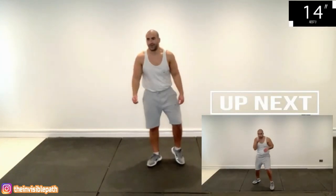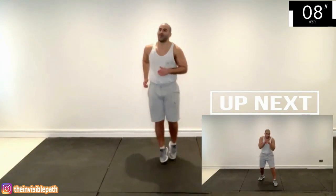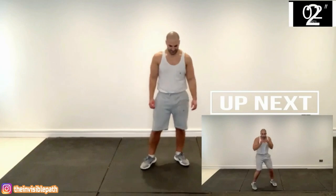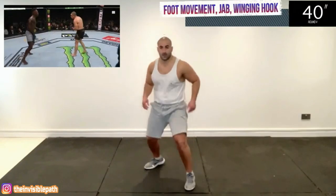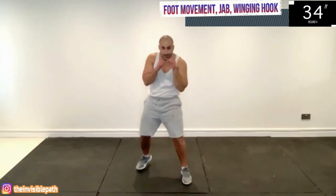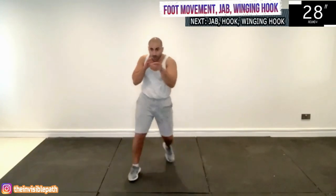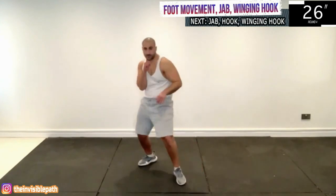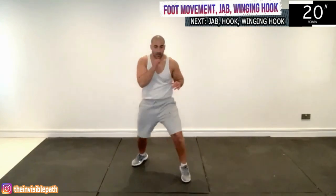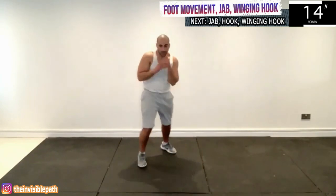Next we have some outrageous foot movement, as you can see in the bottom right. Jab and then it's a winging right hook because of the aggression displayed by Robert Whittaker in this fight. There's the foot movement — you land the jab and then you land that winging right hook. So you're kind of leaning back with the right hook; it's not your standard technique. At the same time he's utilizing his reach brilliantly here, whipping that hook all the way around to land on Whittaker's chin.